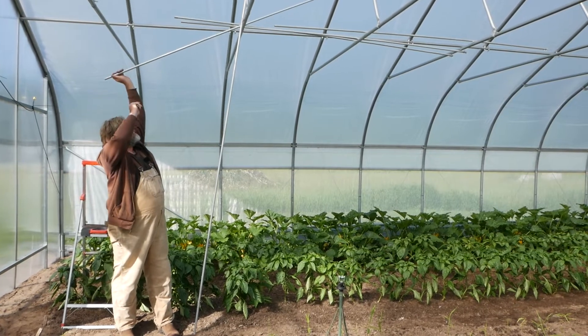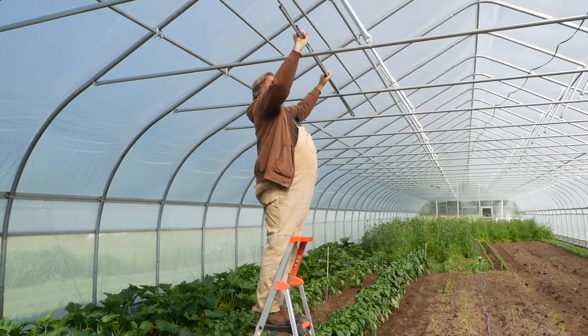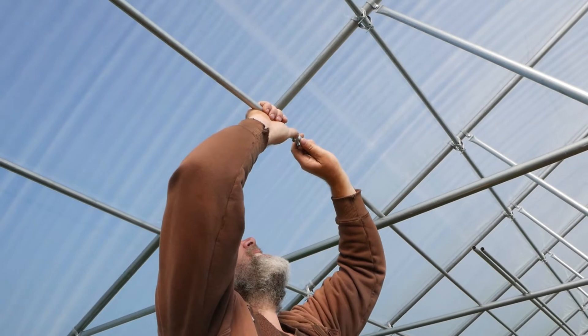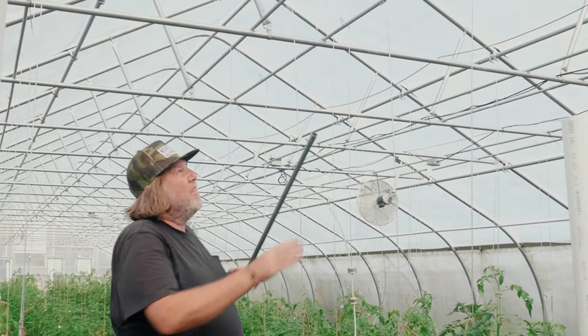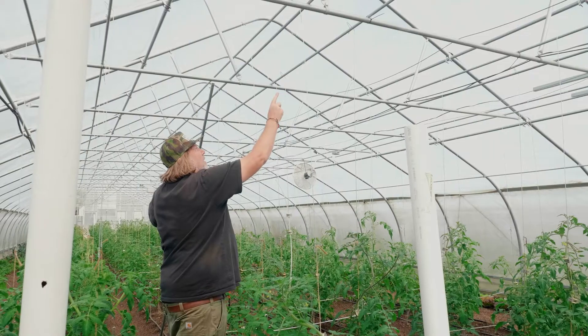I just use EMT tubing, which is incredibly cheap. You just need the tubing and couplers, and those just go right on top of the trusses. I like to do two per 40-inch bed, so I have the two rows, each on their own EMT tubing.